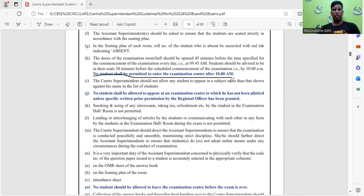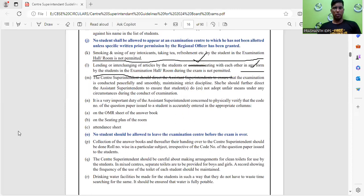No student shall be permitted to enter the examination center after 10 AM, so make sure every student is present by 9 AM at their respective centers. The doors of the examination room or hall shall be opened 45 minutes before the specified commencement time each day — that is, at 9:45 AM. Students should be advised to be in their seats 30 minutes before commencement, by 10 AM. You will be allowed inside the center from 9:45 AM and must be in your allotted place by 10 AM.